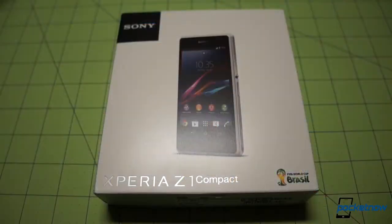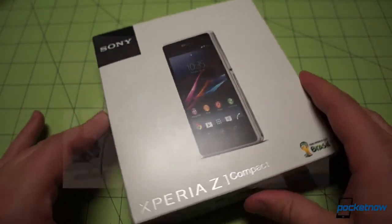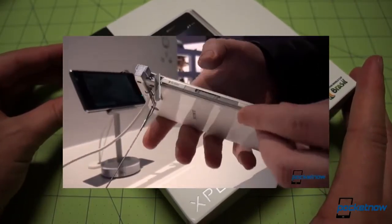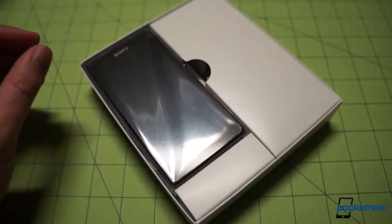So here's the box of the Z1 Compact. We saw this device at CES 2014, where Sony was kind of touting it as a no-compromise device, meaning it's smaller, yes, but it shouldn't have any fewer features than the Z1. Well, let's find out — we'll take the box top right off of there.